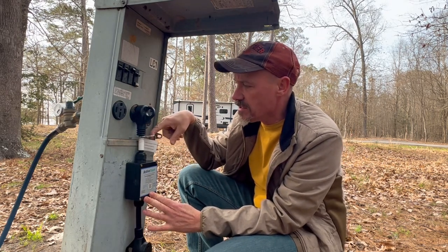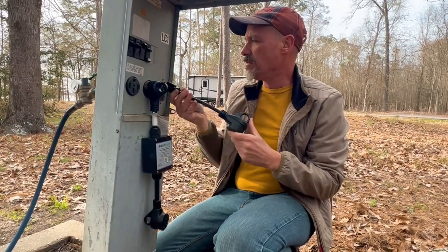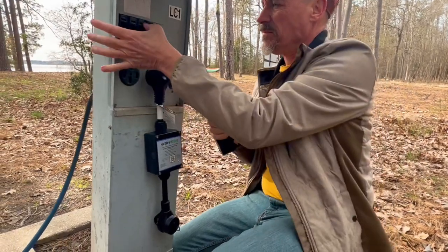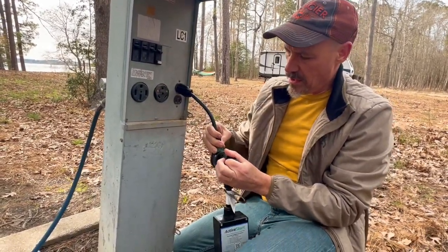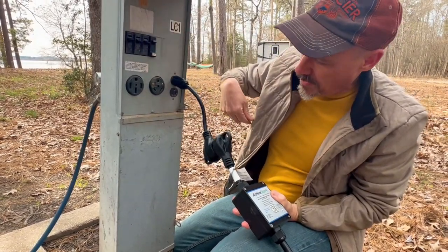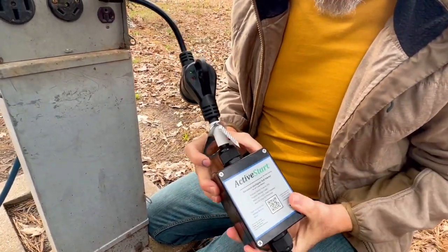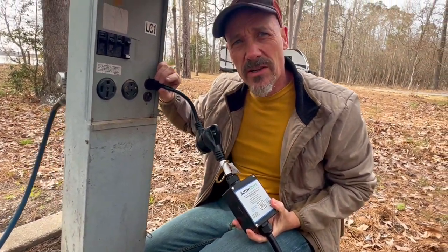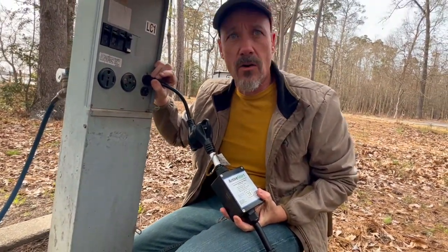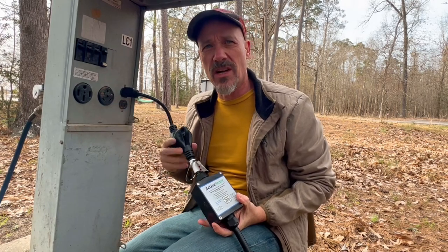They also provide a metal ring because these units are valuable and people do like to steal them, so you can lock it to the pedestal with a cable. If you're at a campsite that doesn't have 30 or 50 amp, you can use the adapter to plug into the 20 amp outlet. When you turn on the 20 amp you'll see a green status light, meaning that receptacle is fine. You can also use this at home if a 30 amp plug is not available.